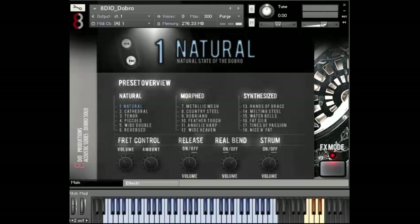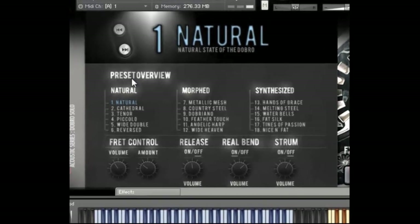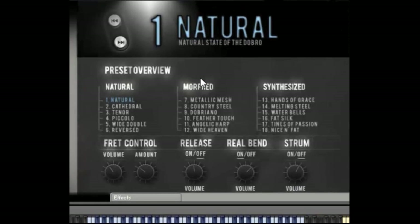Let me briefly take you through the core UI here — the user interface — so you can get a feeling for what we're doing. We have three different presets: the natural, the morphed, and the synthesized. The natural one is more natural articulations with the dobro. We got a tenor, a piccolo, and a white double that has a really wide sound. The morphed is where we take all the dobro patches but combine them with other instruments — a lot of custom stuff. And synthesized is where we use analog synthesizers and try to recreate the dobro with synthesis while playing the dobro samples on top, which gives some very interesting textures.